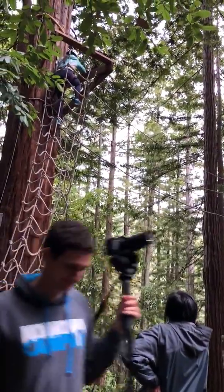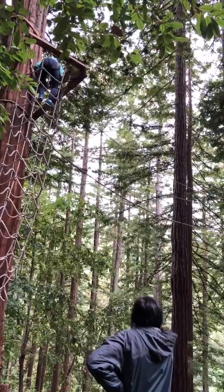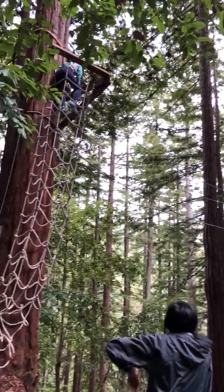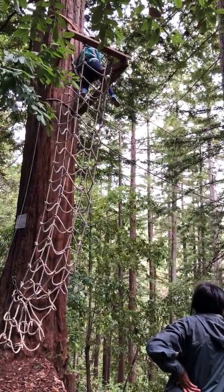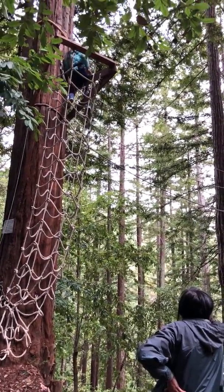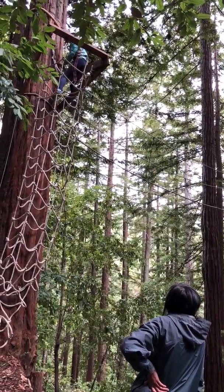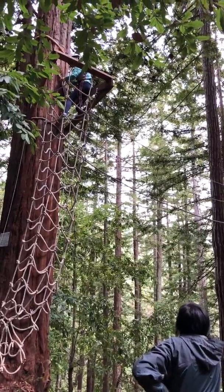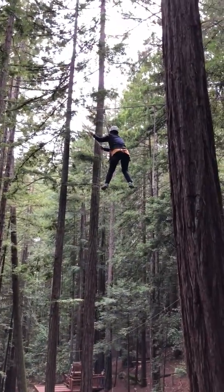Michelle, you're going to climb up a little higher, and then you'll be able to sit on the beam. Larissa's going to do the rest for you. Michelle, can you get your leg over the rope? Make any adjustments you need. Yes, you may. It's out to your right.